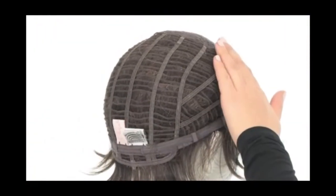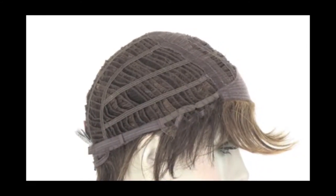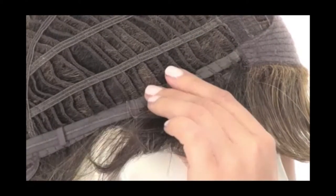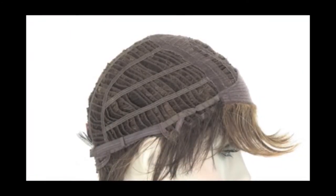You can use the strap to loosen or tighten the cap up to half an inch. The memory cap too is made with thinner materials that conform to the shape of the head for a custom fit. The ear tabs do bend, so make sure that they're not pointing away from the face — you want them to lay smooth and flat so that they can seal your own hair and hairline.